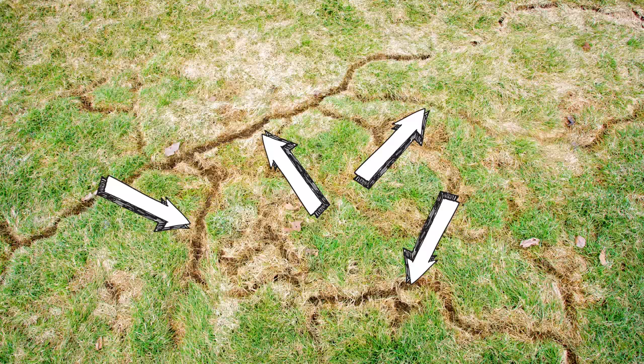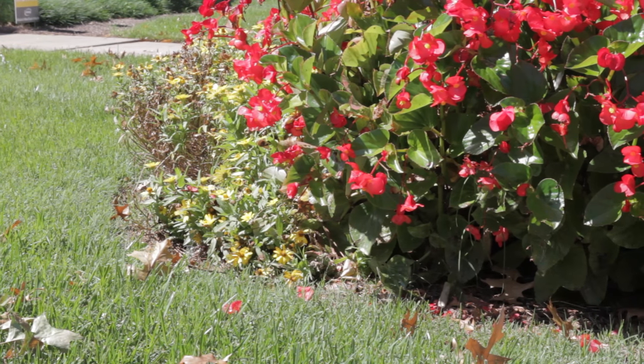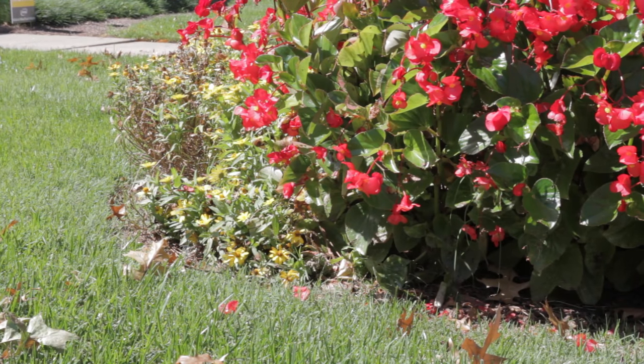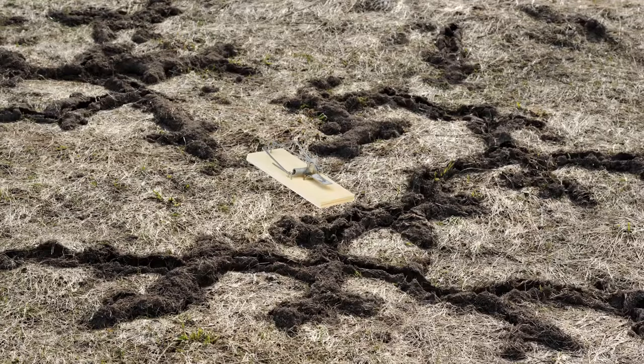Place traps in runways near possible hiding places. Areas include around bushes and flower beds or other preferred plants, and near openings of burrows. Use apples or peanut butter and oats as bait. Make sure traps are perpendicular to the runways.